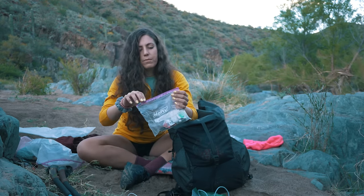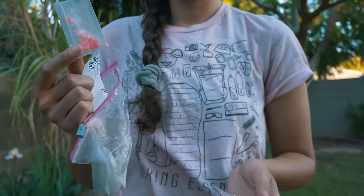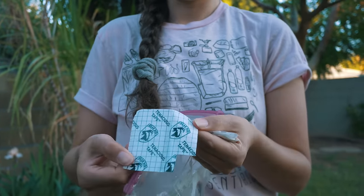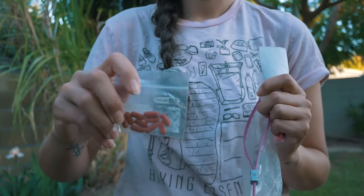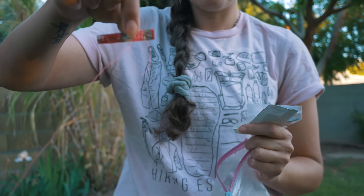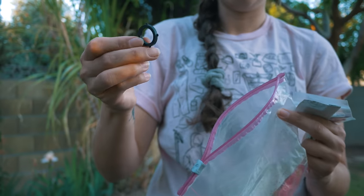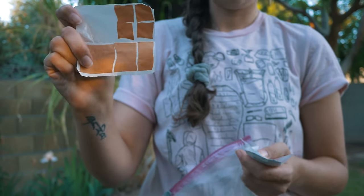First aid kit — all I have in here are alcohol wipes, Benadryl, some Tenacious tape, LRG medication, Advil, tweezers, needle and thread, some extra washers for the Sawyer, some Glucotape, and earplugs. That's it.